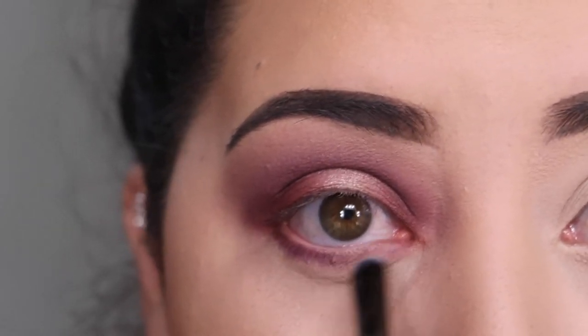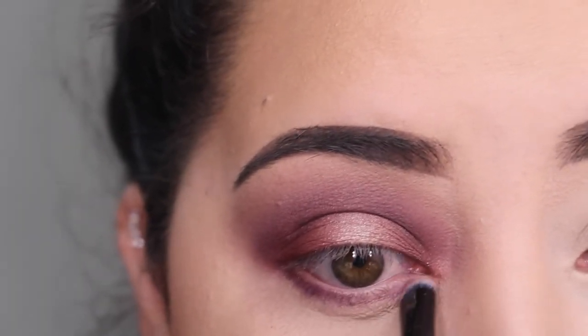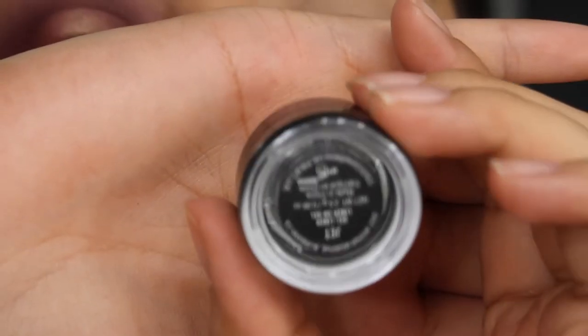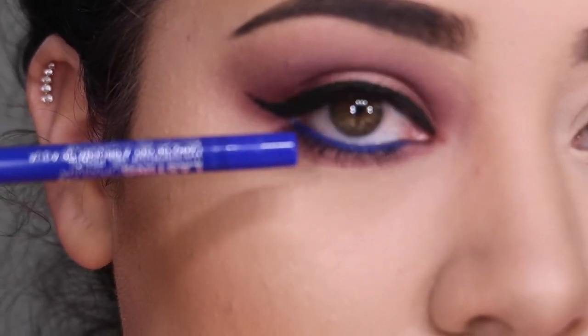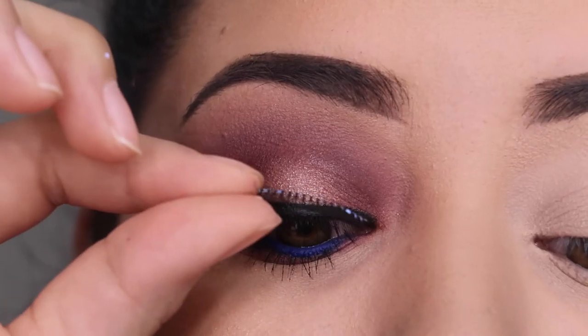For the lower lash line I'm grabbing the three shades I used on top, going from lightest to darkest, and applying them with a small shader or pencil brush. I'm also applying my Jet eyeliner — that's the Morphe eyeliner. I also applied a blue Maybelline eyeliner to my waterline, which I love the way it looked.